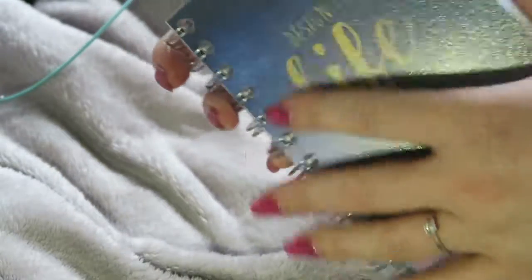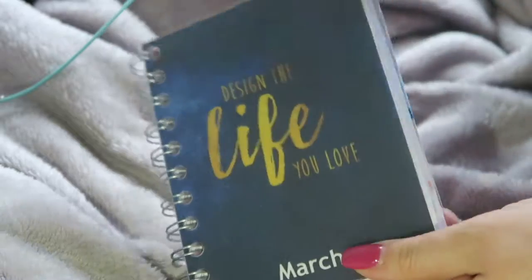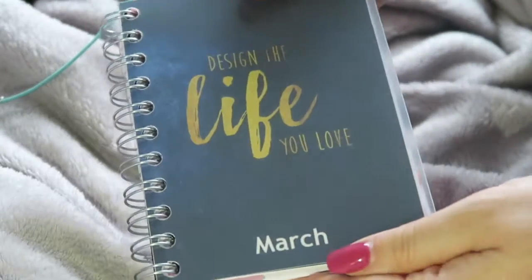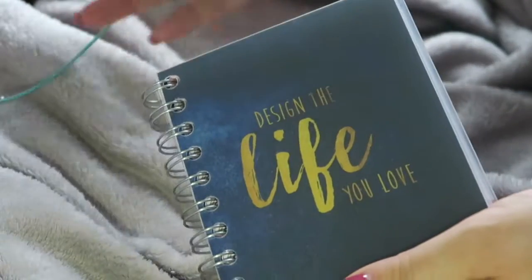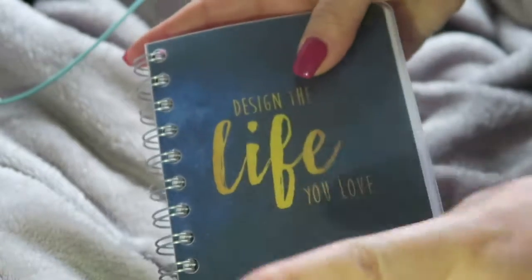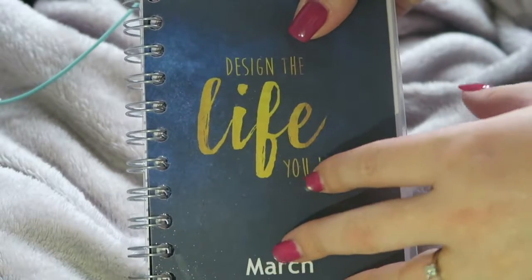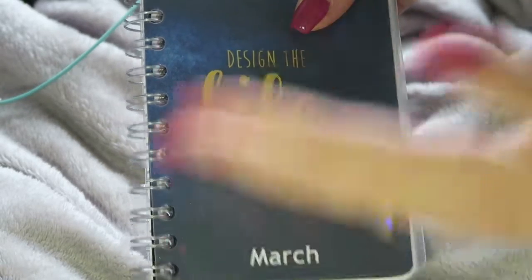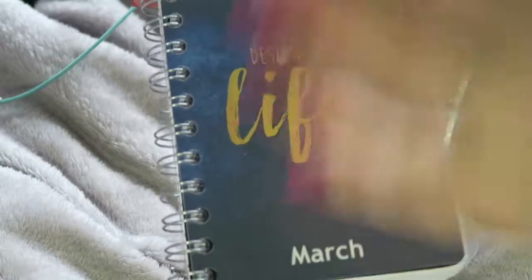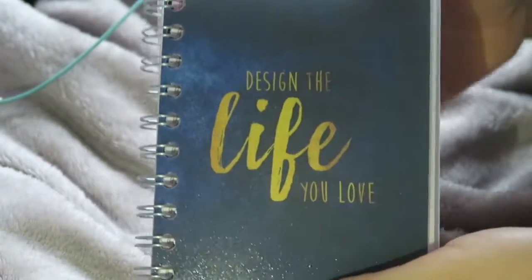I do like the sticky notes because you can pull them out and move them around so you don't forget. There's nothing wrong with just writing on a little sheet of paper in a notebook and switching videos around. Some months I'll have them completely full — I'll have video ideas for the whole month, and then someone will send me an unboxing and I've got to slot that in, so I move everything around.